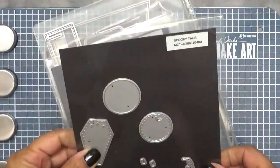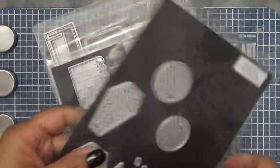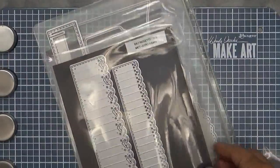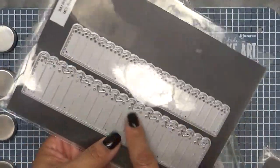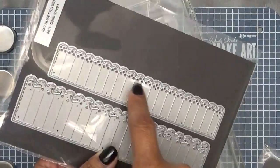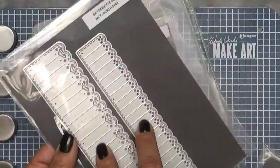I am using the Spooky Tags and I'm using this Cutie Patootie little bat. And then I use my Bat Rosette dies — this is the one. The bigger one has the bats on it and the smaller one has the little polka dot holes on it, so I use both of these.